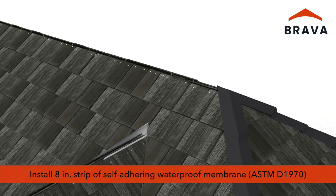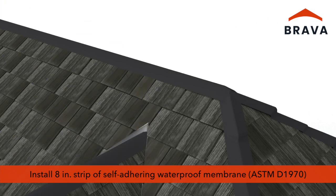Install an 8-inch wide strip of self-adhering waterproof membrane that meets or exceeds ASTM D-1970 at the hips and unvented ridges.